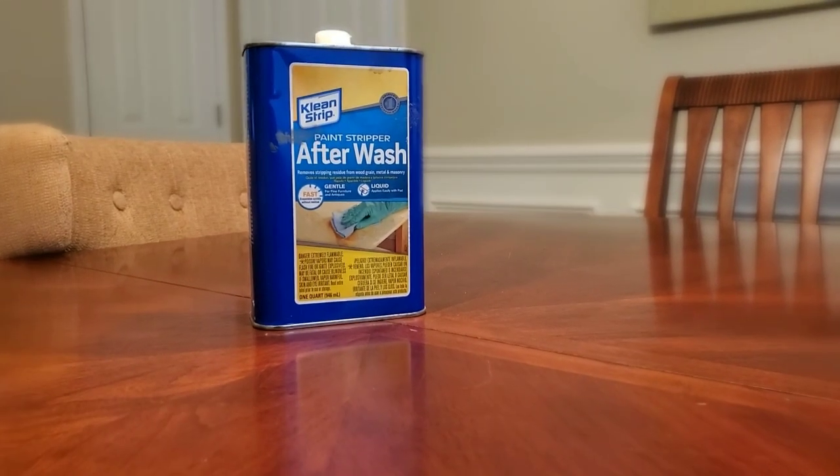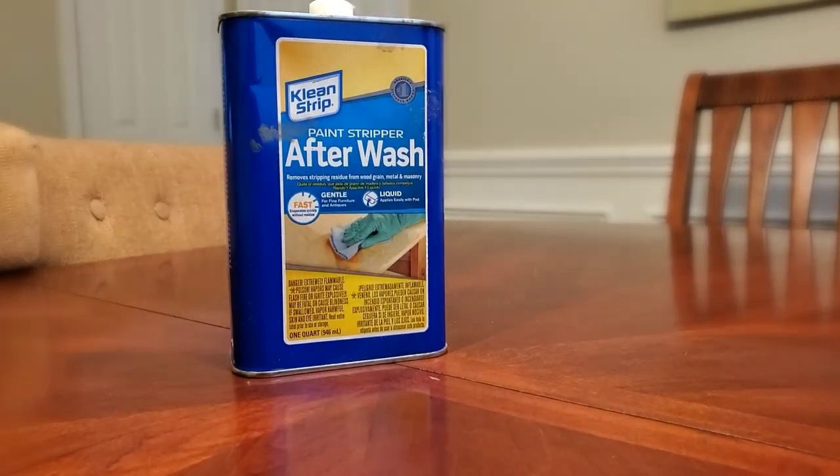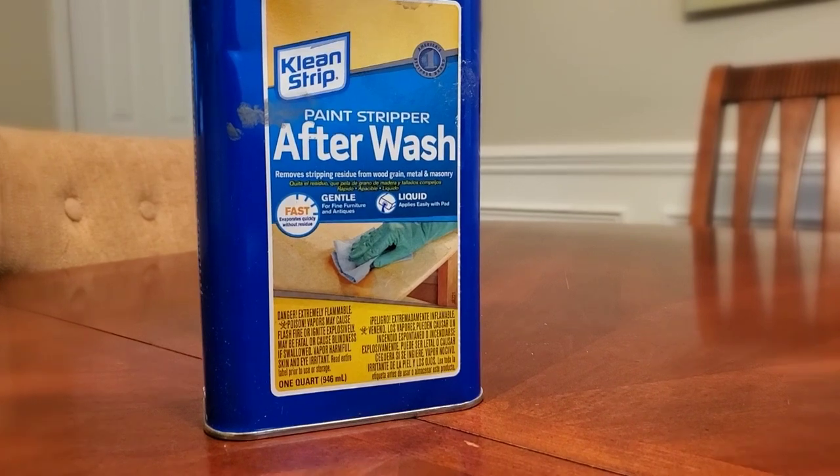Next we're using Clean Strip after wash. Pour it into a small container, dip a stripping pad into the liquid, and then rub it back and forth with the grain.